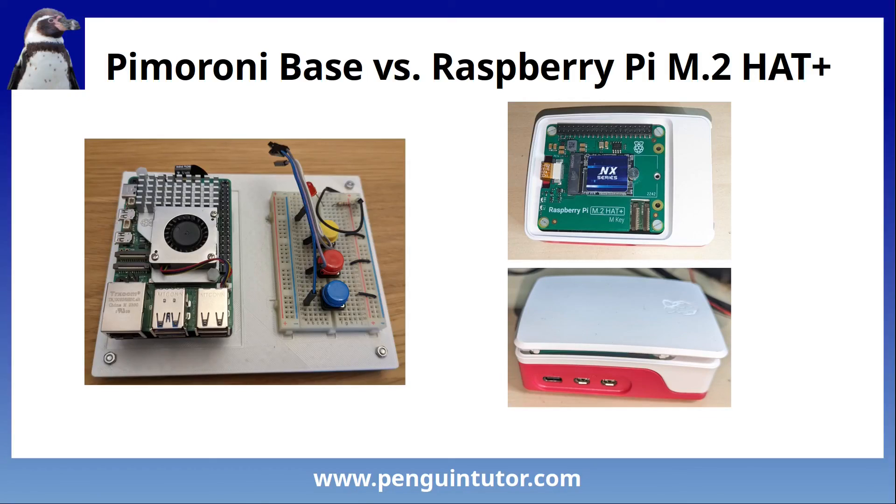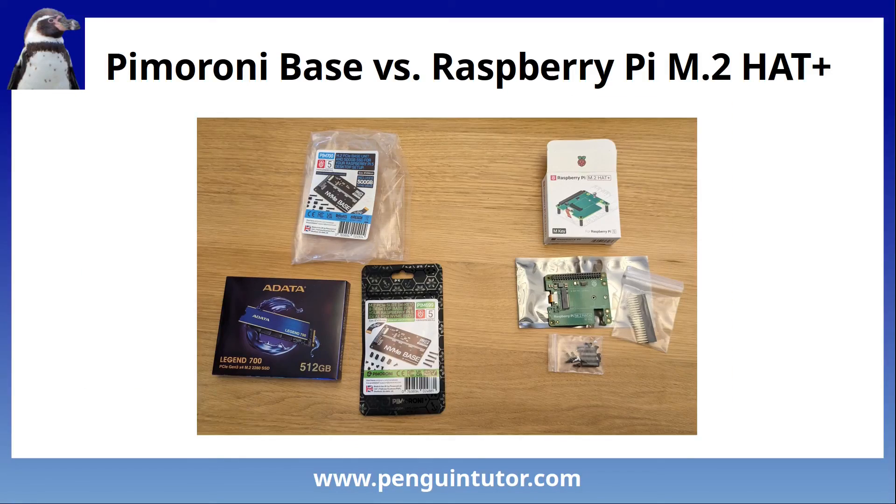In summary, if you want to use the cheaper 2280 SSDs, then the Pimeroni base fits with them. This video turned out very different from what I was planning, and my experience was quite frustrating. Admittedly it was partly my own fault for not realizing I ordered the wrong drive, but that was a valuable learning point. It was more frustrating because of the problem with one of my Raspberry Pis. Please leave any feedback in the comments, particularly if you've had a different experience with your own Raspberry Pi. If you found any part of this video useful, please give it a like and don't forget to subscribe.